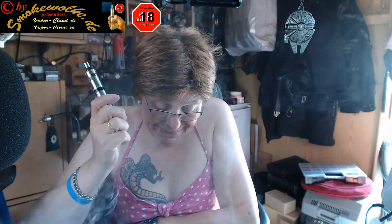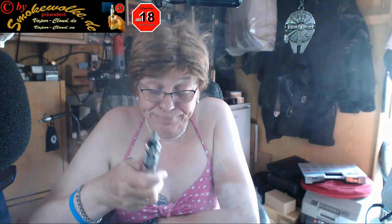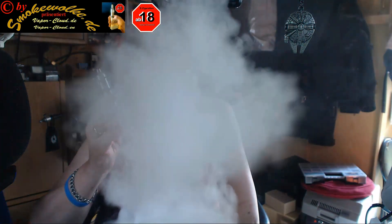Nothing to complain about. So, thank you for listening, thank you for watching. My neighbor is finally done mowing the lawn. May the vapor continue to be with you. Bye bye, wave wave, says your Diane, die Smogwolke. Tschüssi!